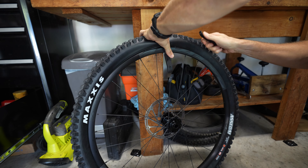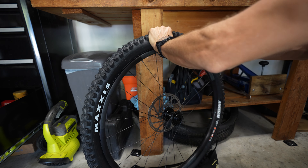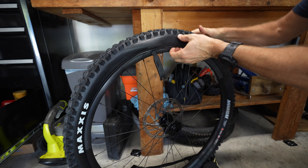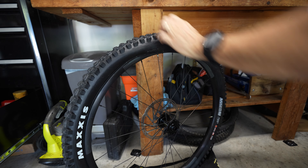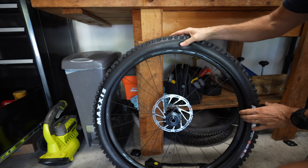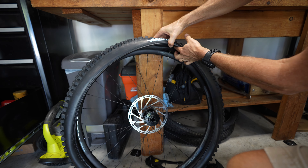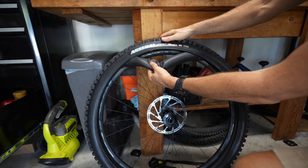Take a second tire lever and get the bead to where it'll just come all the way off. Sometimes you can get it with your fingers — just work that bead off. You only have to undo one side because we're just going to pull the tube out. Start at the valve stem, push the valve stem up with your fingers and get it out of the hole completely, then pull the tube out.